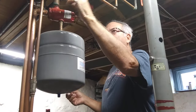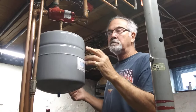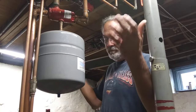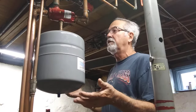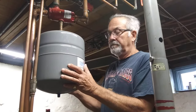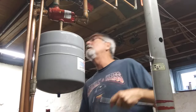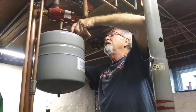We have an automatic fill valve up there. I've shut that off, so there is no pressure on the system. The furnace has been turned off all summer long, so there's no pressure on it whatsoever. And that's probably what you need to do. Let's get started and unbolt this tank.